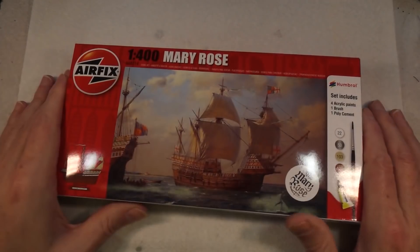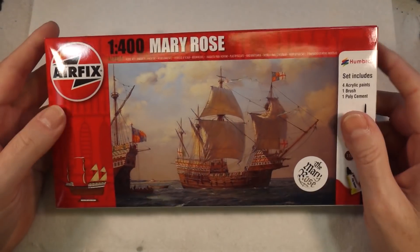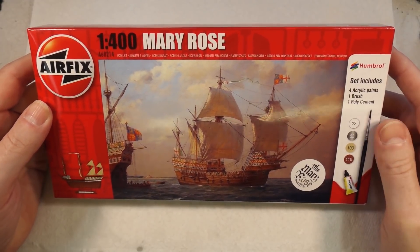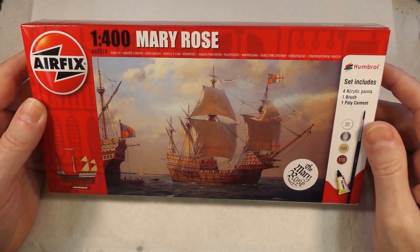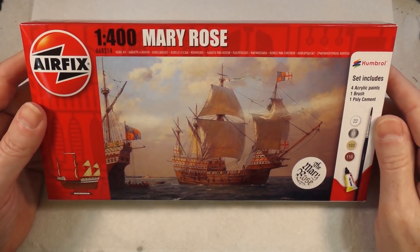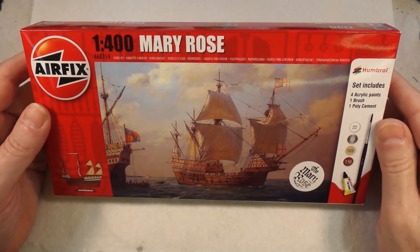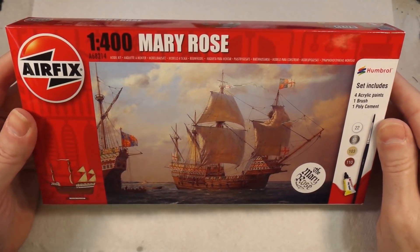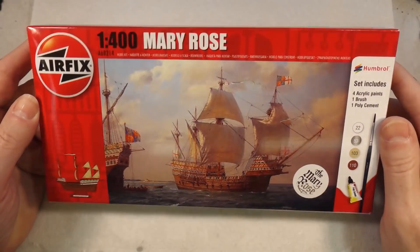Welcome back to Badger Works! Today we're looking at the Mary Rose in 1:400 scale from Airfix. It's one of their starter sets that includes all the paints, brushes, and whatnot. Flagship of Henry VIII's fleet, I believe, until it sank rather ignominiously while still in the harbour.